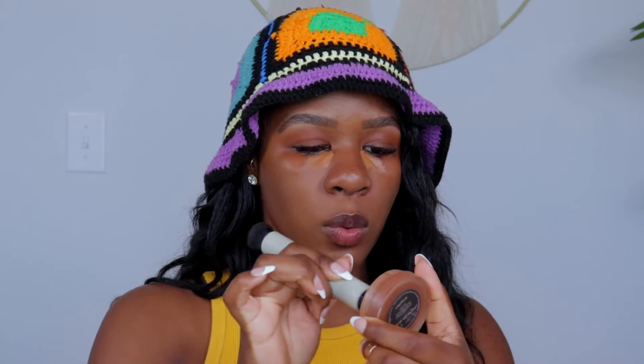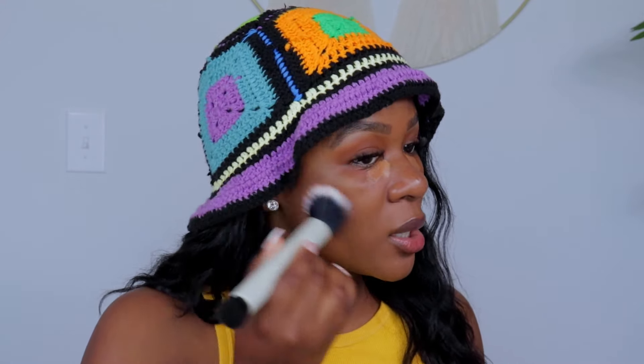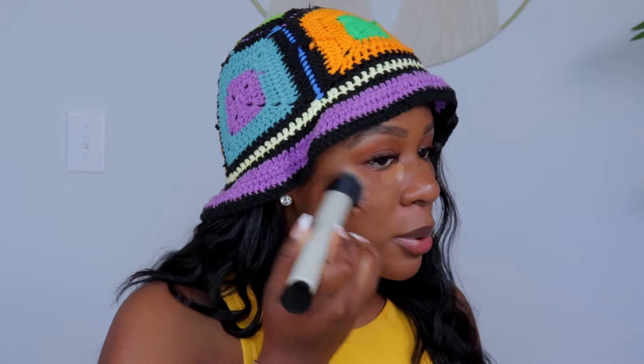We're going to go into the NARS bronzer in shade Laguna Number Four. I'm taking the Sippelin brush and just adding a little bit of color around the cheek area to give a bit of bronziness to the skin. Sometimes I skip this step and just apply a bunch of blush and look sunburned, but sometimes I do want to add a little bronzer. I'm applying it on the cheeks and then underneath the chin as well.